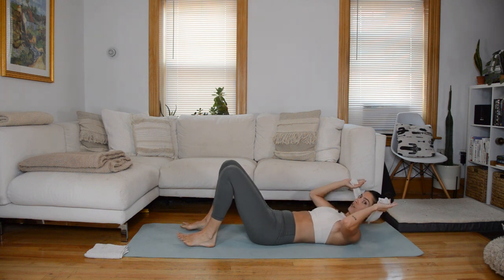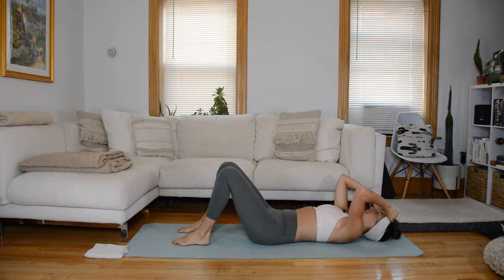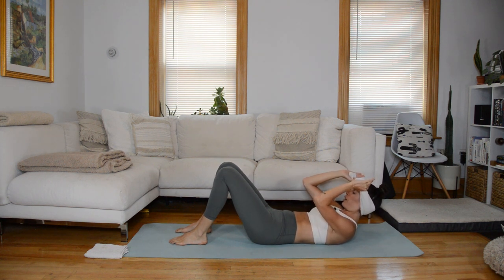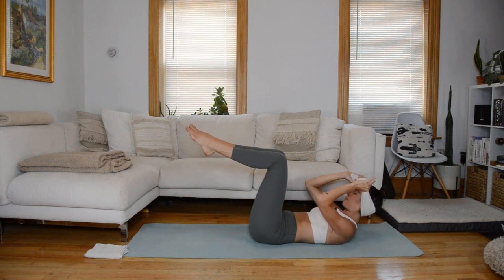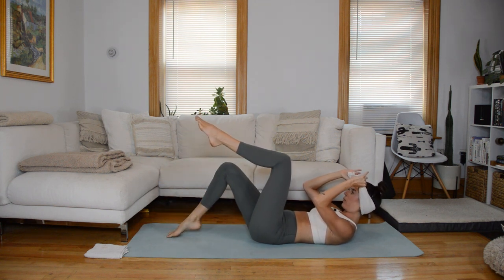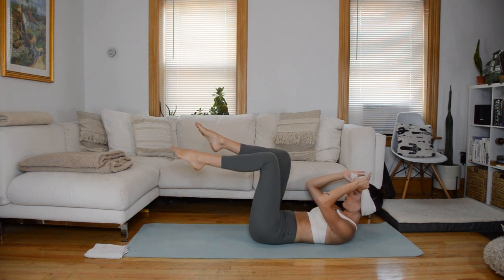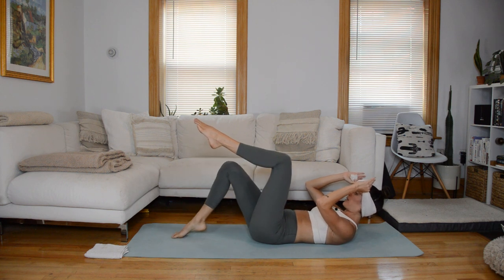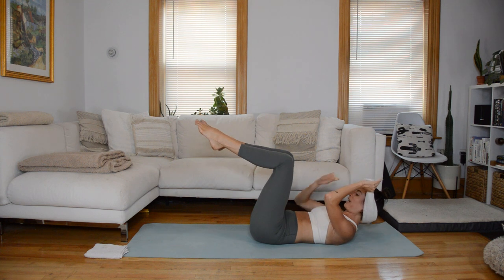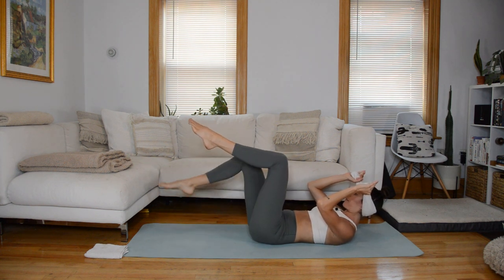Bring that towel behind the base of your skull for support. Your elbows are wide but you can see them in your peripheral vision — we're not flaring open through the ribcage. Come into an ab curl position on an exhale: it's a gentle nod of the chin and then gaze at the knees. On your next exhale, bring those knees up to tabletop. We're going to start gentle and gradually dial up the intensity. We're going to alternate tapping one foot to the mat — inhale, right toes tap the mat; exhale, up through tabletop. The reason for the towel here is that supporting your head like this requires you to activate through the armpit area, which is a theme throughout class.